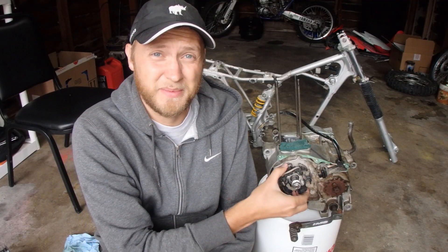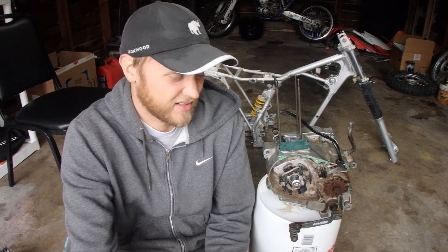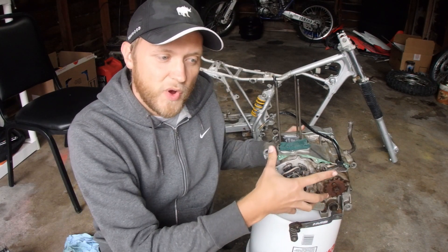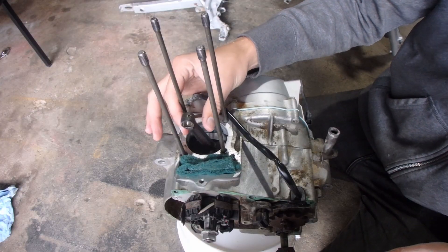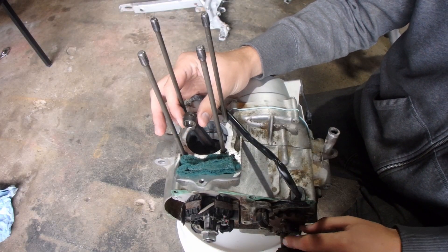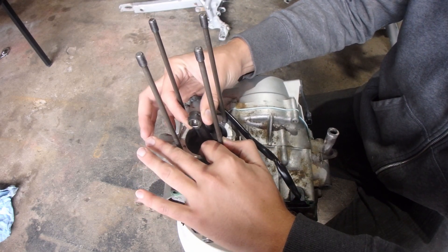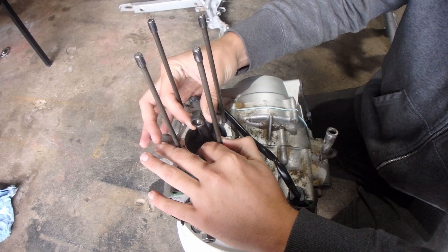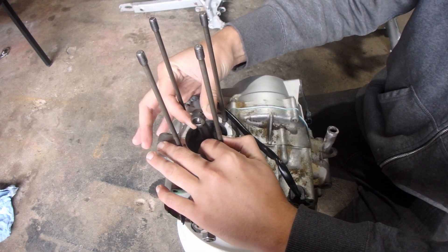I don't know if the stator is going to be any good anymore — I have to try it. If it works, it works. The only thing I don't have engine-wise is the flywheel cover, but the whole top end I'm going to put on today. The connecting rod here has very minimal side-to-side play and zero up-and-down play, which is awesome. This thing is ready for a brand new piston and to be put back together.